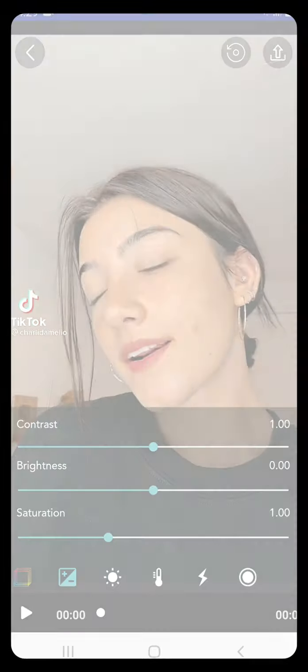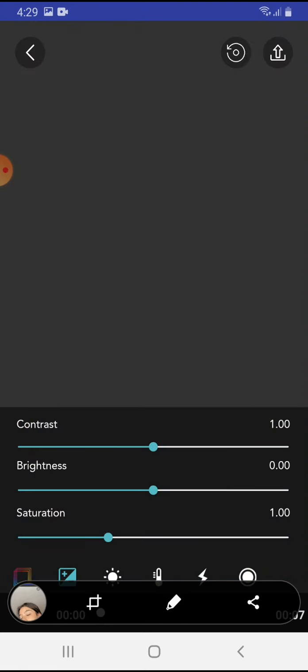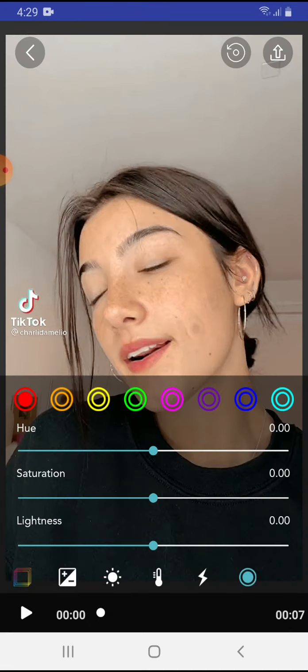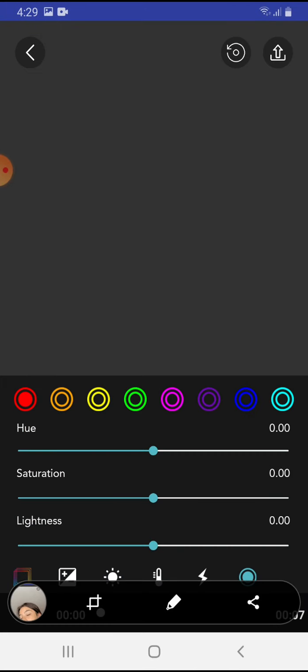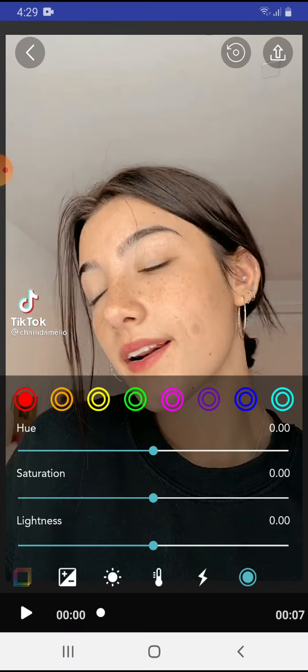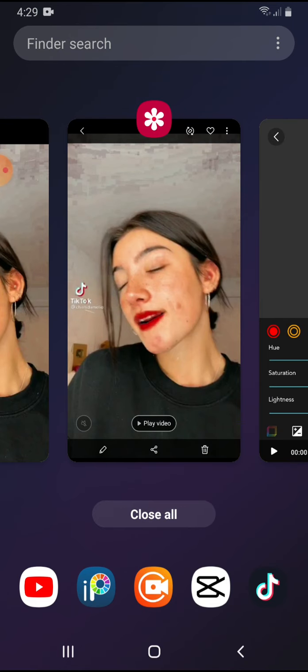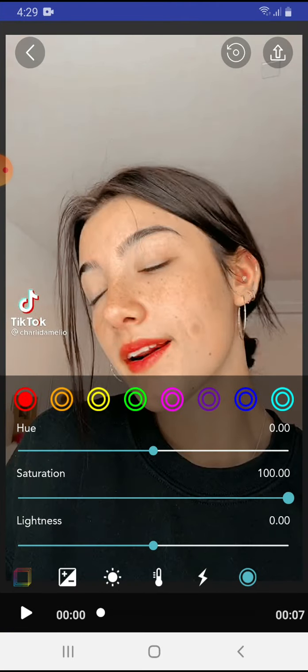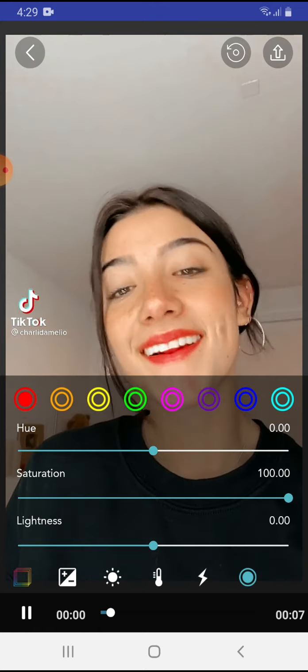You just want to press this circle button — I don't know how to call it — but this one right here. When you press it, you want to press this red button, as you guys can see. So when you do that, you want to put the saturation to 100, and it will look like this.